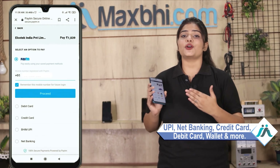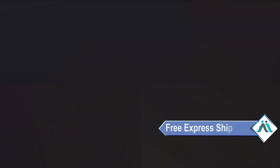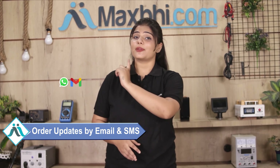Once your payment is done and your order is processed, it will be safely packed and dispatched within 1 or 2 days. And yes, shipping is free, so you just have to pay for the product and nothing else. All order updates and tracking details will be sent to your email or phone so you can stay updated on your order status.